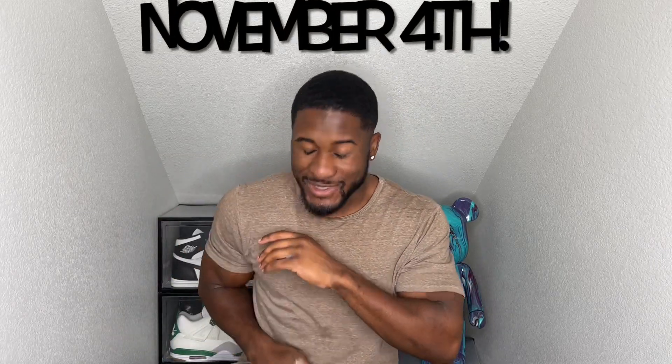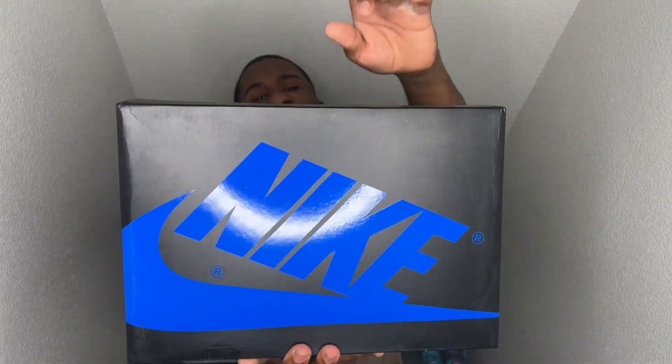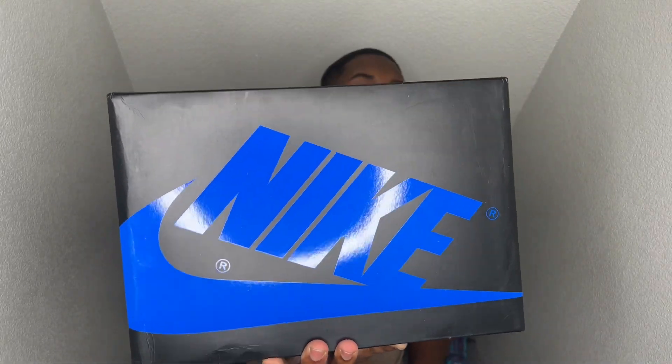This is the last reimagined shoe coming for this year. Hopping straight into it, as y'all see off the box, you got a nice royal blue hitting you straight in the face. It has that nice black and royal blue going around the entire box — looking nice, looking crispy. Favorite color is blue, so I am liking it.